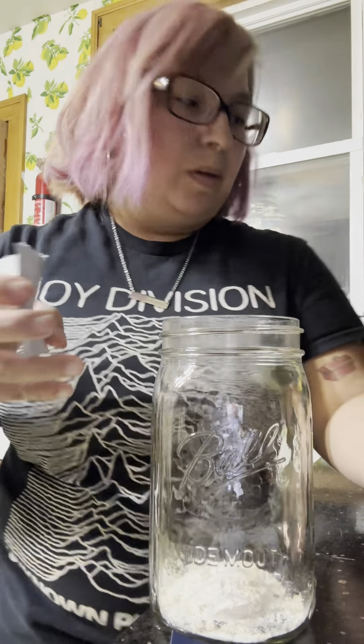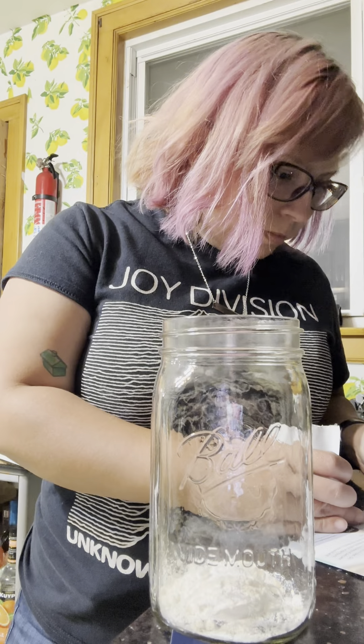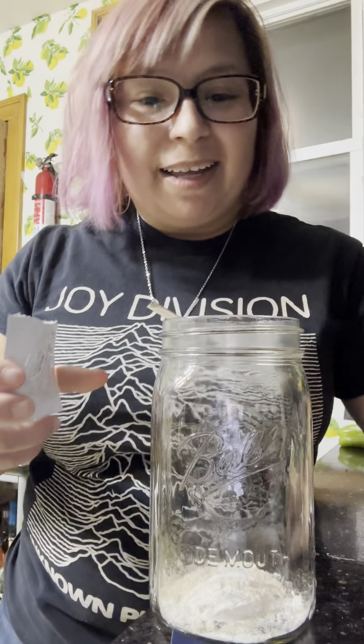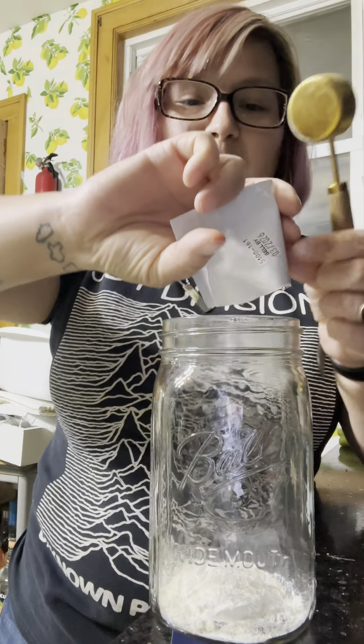This is uncomfortable. What am I doing wrong? Oh — you're just adding the full packet. This isn't a tablespoon. So there's that. Full packet.